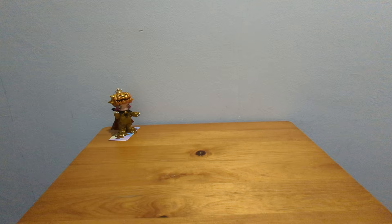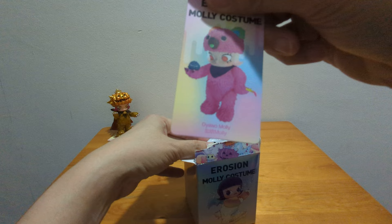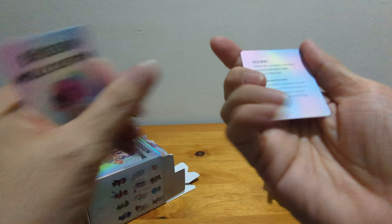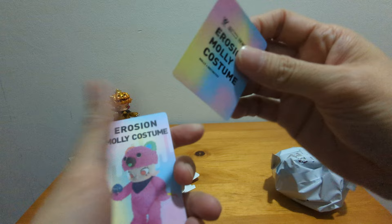Next one — this one is GYAWO Molly, G-Y-A-W-O. I have no idea how to pronounce it. There's an additional card with standing instructions: in order to achieve a standing balance effect, the angle of the figure's leg can be moved appropriately if it cannot stand because of deformation of soft rubber. So the costumes are made of soft rubber.